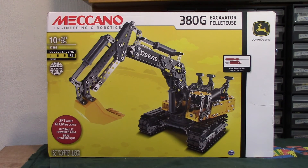Afternoon everybody and welcome to a Meccano set review video again. First one in a while, mainly because there isn't much in the way of new stuff at the moment. Just starting to filter through.